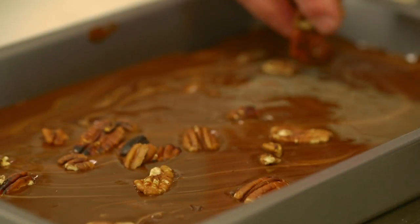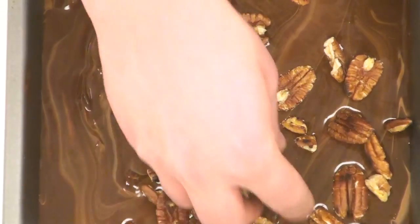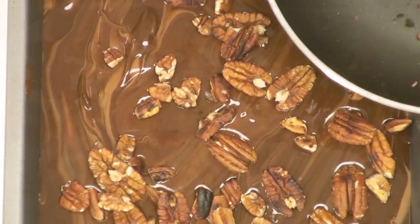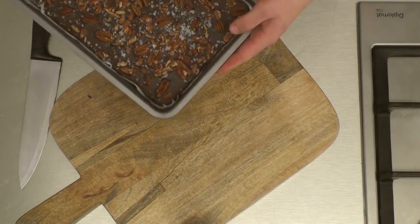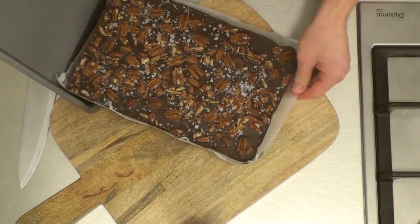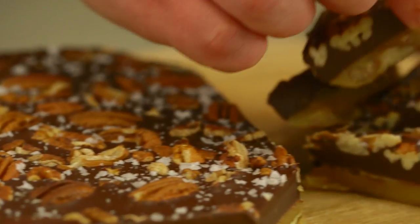Get your pecan nuts and sprinkle them on top of the chocolate. Once you've placed all the pecan nuts on top, put this in the fridge to cool for around 30 minutes. Halfway through the cooling process, sprinkle the rest of the sea salt flakes on top. Once the chocolate bark has cooled, slide it out onto the board, cut it up rustically, serve and enjoy. Mmm, very tasty!